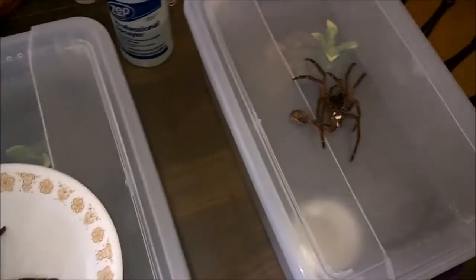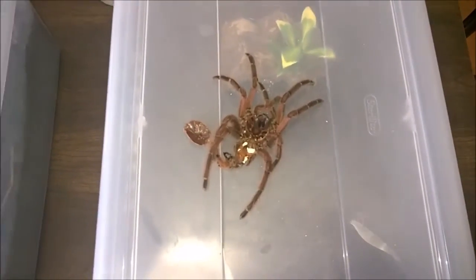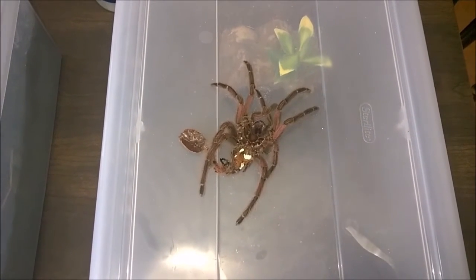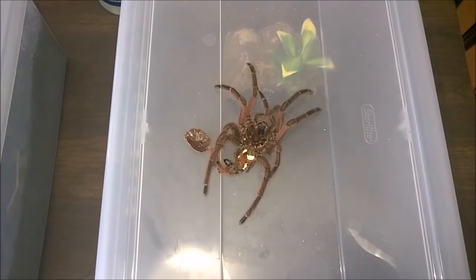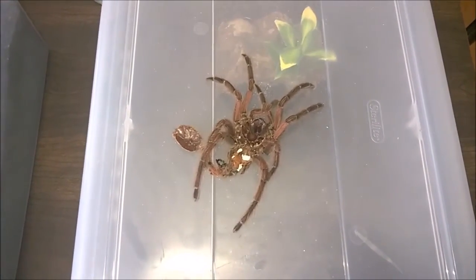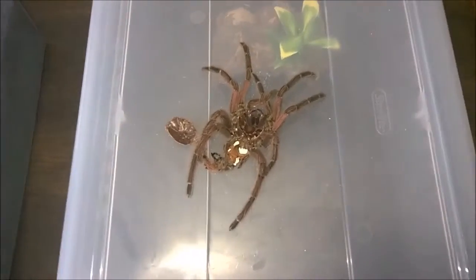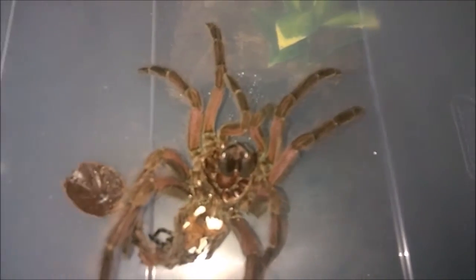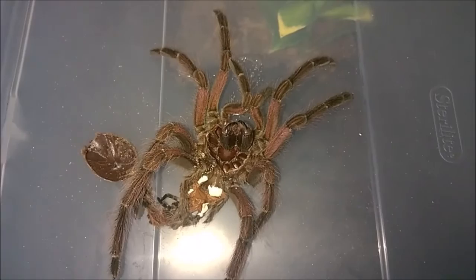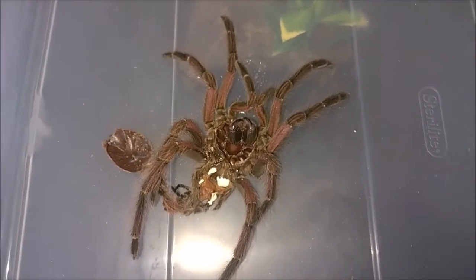We'll start off with the Pamphobeteus species. This is one I've been documenting quite a bit, not only because they're really pretty, but because I couldn't find much information on them when I purchased them. I was looking for pictures of adult females and males to get an idea of what to expect, and there wasn't much online. One very cool thing is that when they molted and got to a certain size, they picked up this almost fuchsia pinkish color. Now granted, this is a molt and it's very dull now, but I've been following whether this color is going to stay.